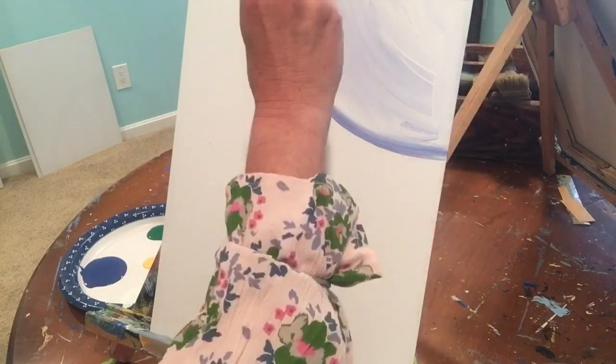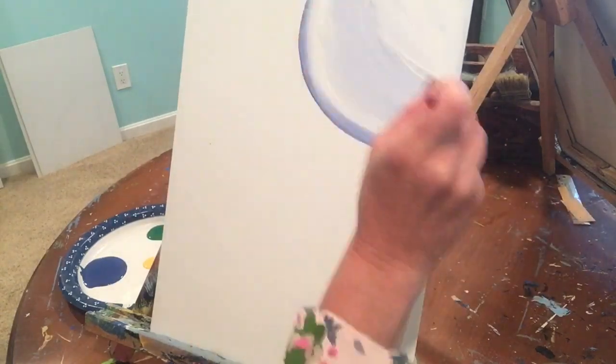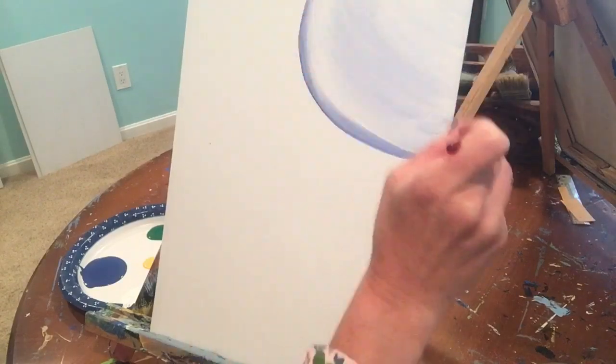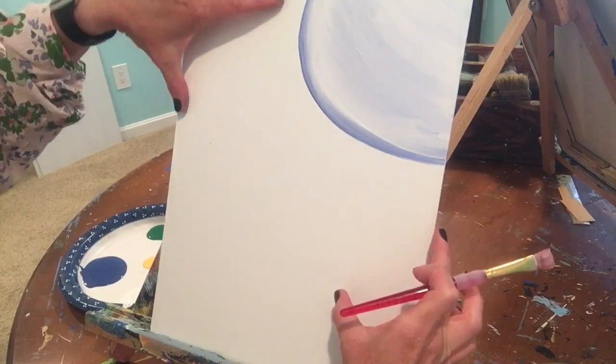Don't forget to do your sides, tops, and bottoms. Once you have that filled in, you can see there's just a slight blue color. Go ahead and fold your cloth over your brush again and pull out that white.